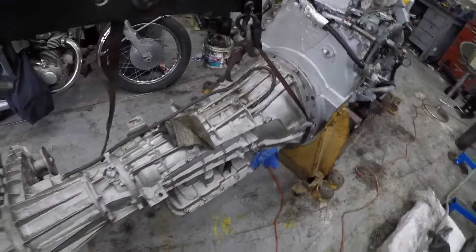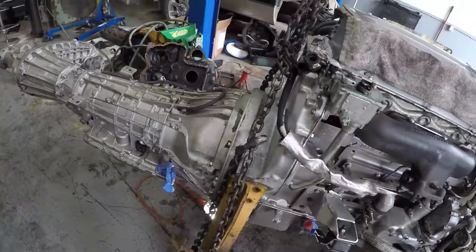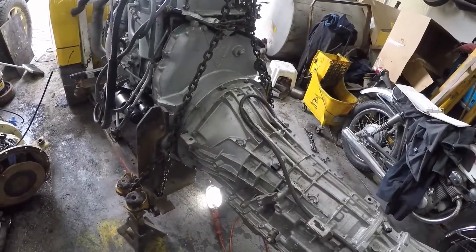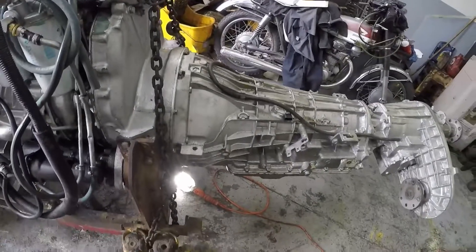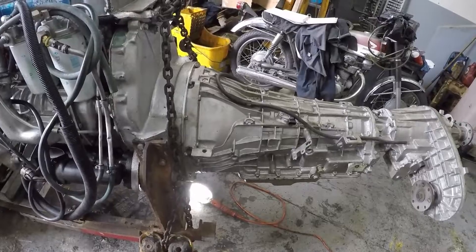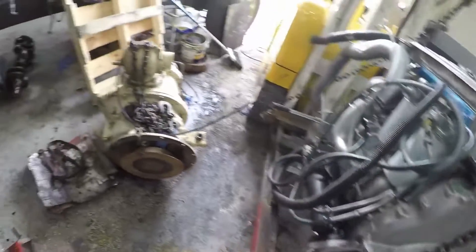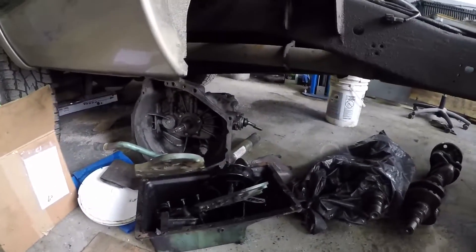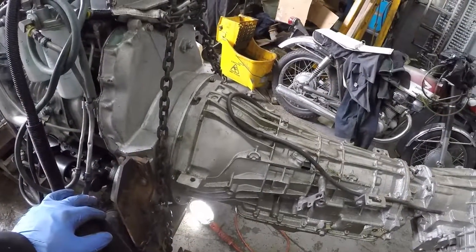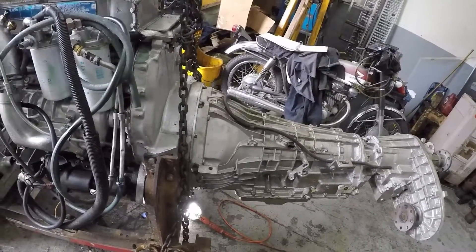The transmission is hooked up and the torque converter is all torqued down to the flex plate. All the items I mentioned are handmade, so it took a lot of hours to do that, but it was worth it. Somewhere I have a ZF6 — there it is — it needs a rebuild but it's a good core. In case the 5R110 didn't shift well, I was going to put the ZF6 in it.